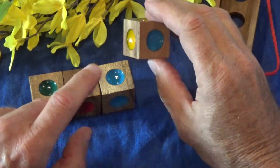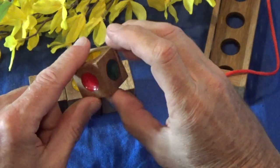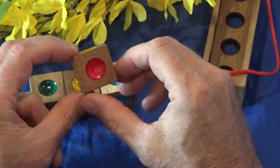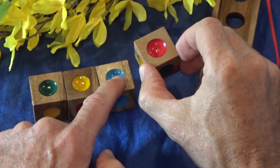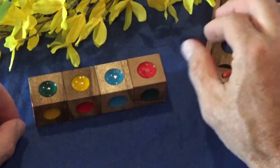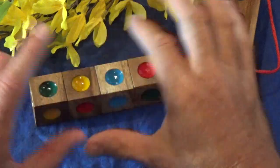And then the last piece is this one here. It's got three yellows on it, one red, one green, and one blue. With this one, we already have green, yellow, blue showing, so we want our red to be facing up - like that. And there is the solution to the puzzle, the hardest puzzle.